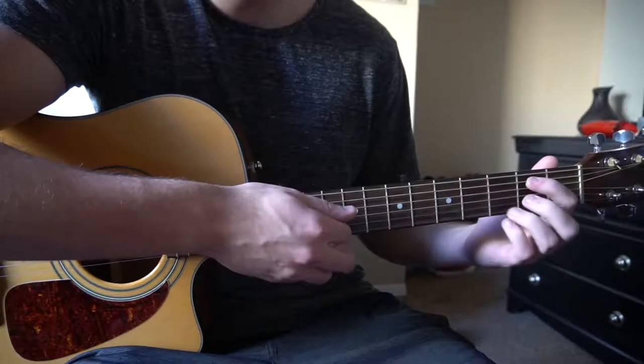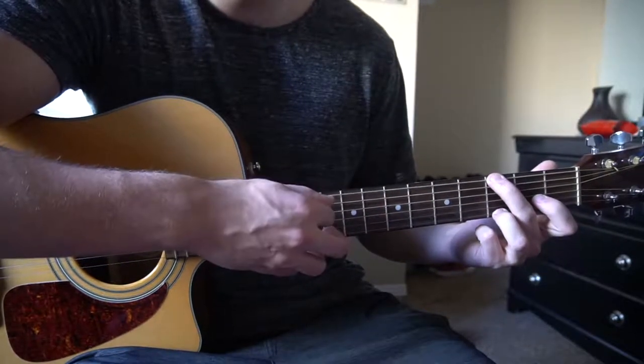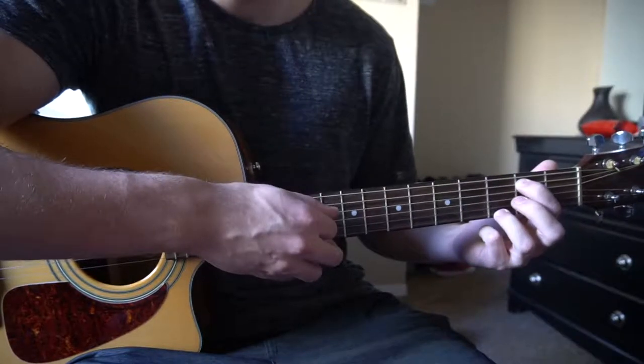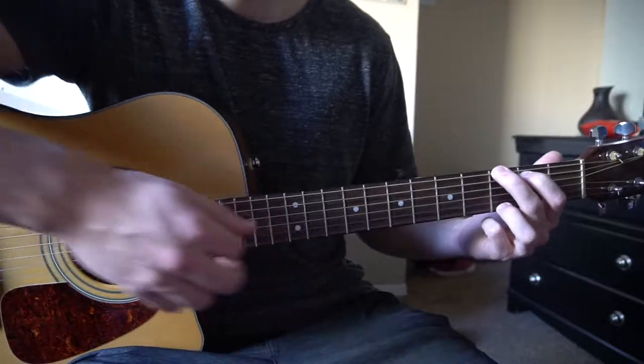For your G chord, you're going to have your ring finger on the 3rd fret of the high E, middle finger on the 3rd fret of the low E, index finger on the 2nd fret of the A string.